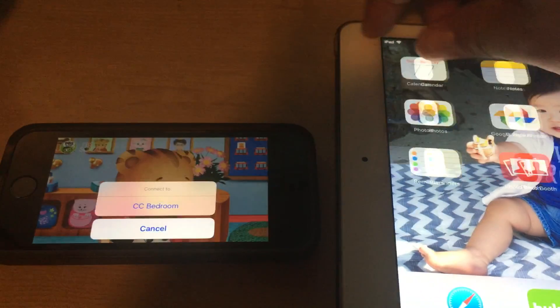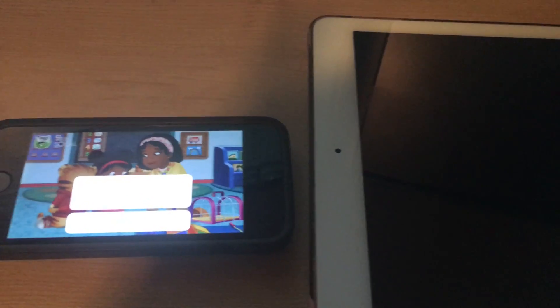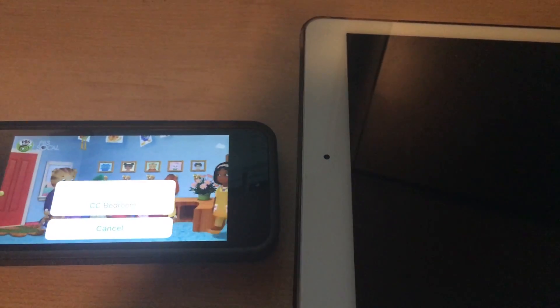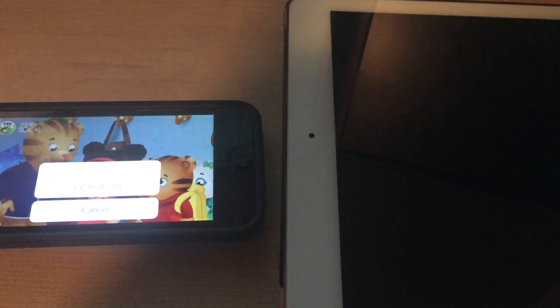Otherwise, worst case scenario, you can restart your iPad or iPhone, then maybe restart the Chromecast device, and finally restart your network. That's the worst case scenario. Good luck with casting the PBS Kids app — we'll see you next time.